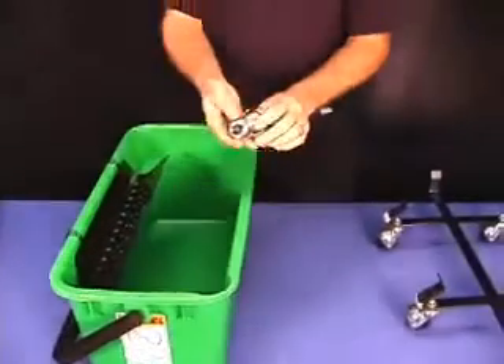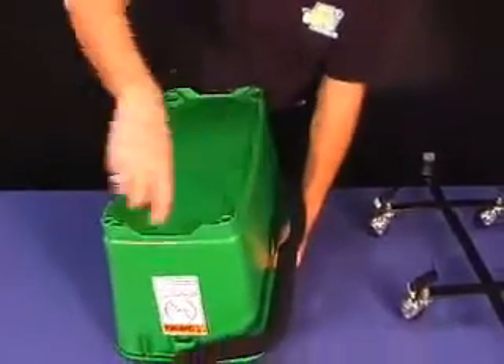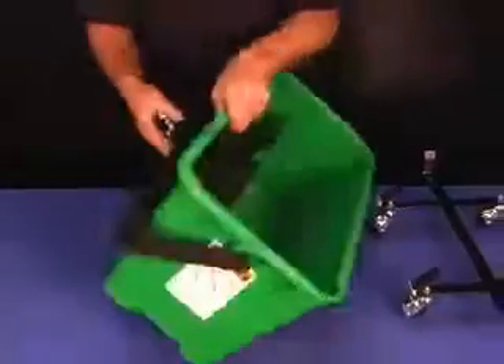They also have the option of the individual wheels. Turn this over, push these in there, and then you can use it with wheels all the time. So that's one option.